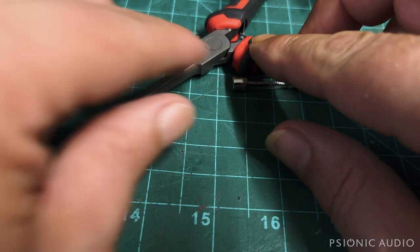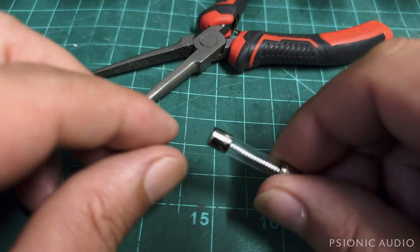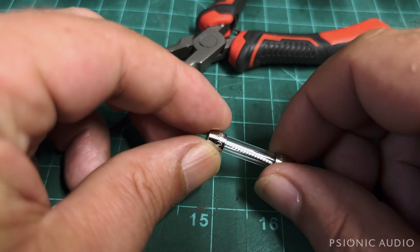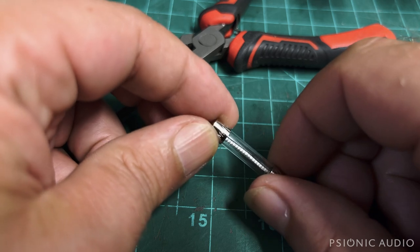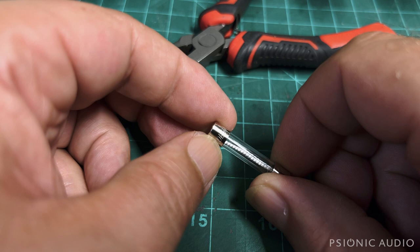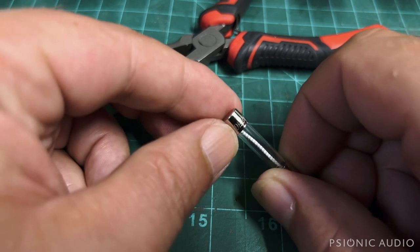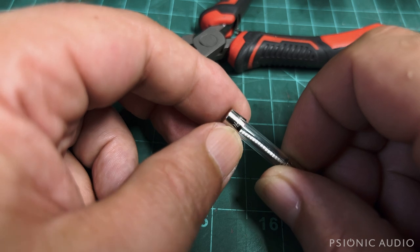Let me show you what a slow blow fuse looks like using this 3 amp fuse. One end reads 250V UL SA, and the other end reads Bus MDL — that MDL stands for Medium time Delay, 3 amp. For most applications in a tube amp, you want a slow blow or time delay fuse. With a slow blow 2 amp fuse, this amp should be healthy and happy.